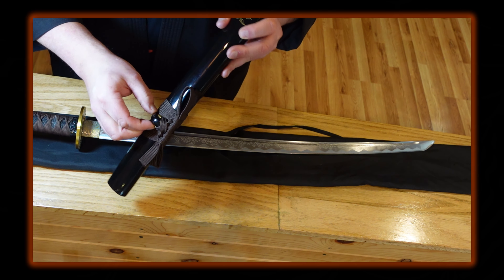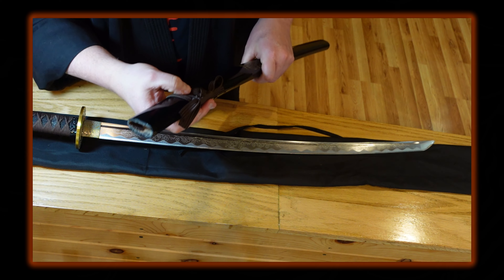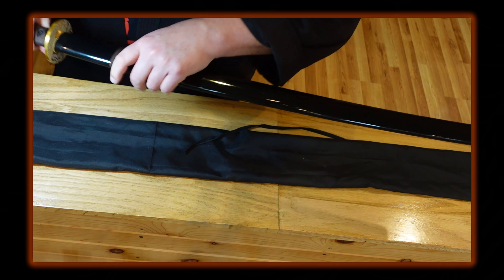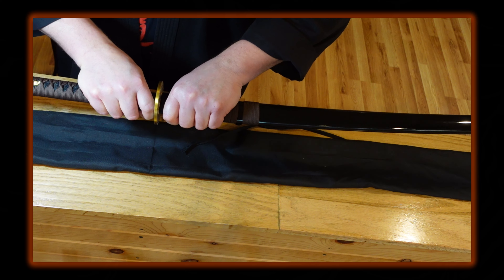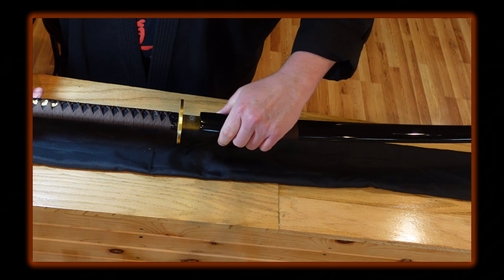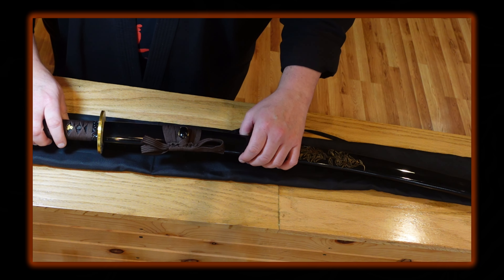As for the saya, it's just plain wood with a piano black finish. It has a lotus or flower pattern that feels slightly textured — not smooth. My guess is they painted it on and then lacquered over it, but there is a tactile feel to it, which is a very nice touch if you're going to display it on your wall. The kurigata is the same style, and the shitodome appear to be glued in — just the cheap typical plastic they use.